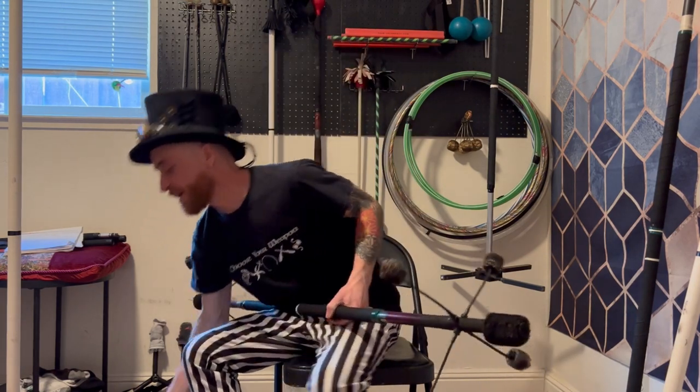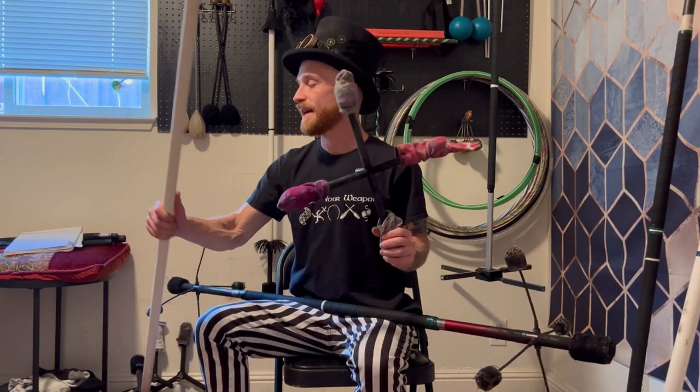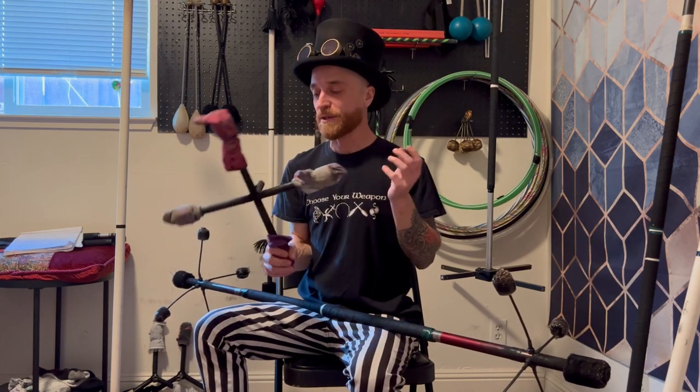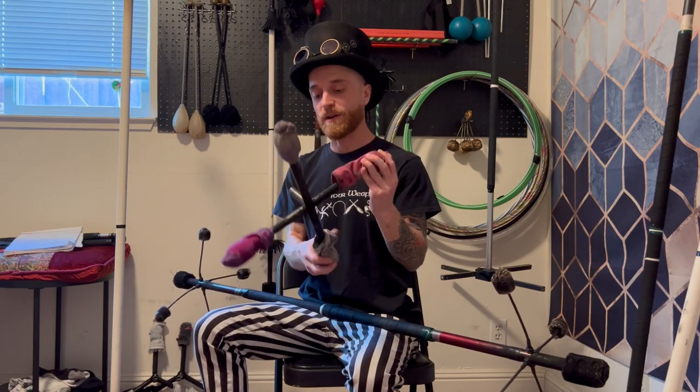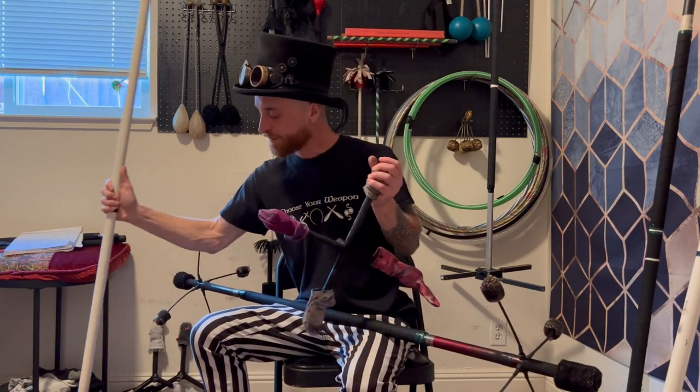I also started going from four wicks on each end down to three wicks on each end, because more fire is not always more better. You don't really notice more wicks once the Dragon Staff is rotating. However, each wick is going to add more weight to your Dragon Staff, and especially with a fire Dragon Staff, I didn't need any additional weight. So I started going with three wicks on each side. Of course, this all comes down to personal preference — these are just what I have found over the years.